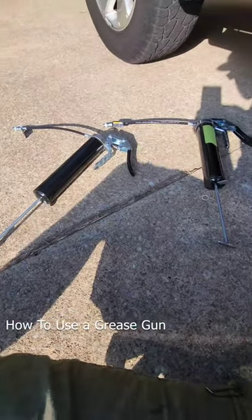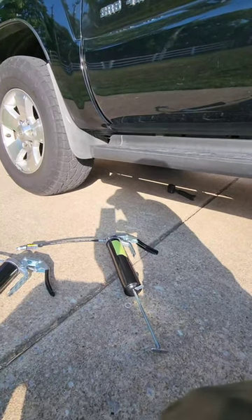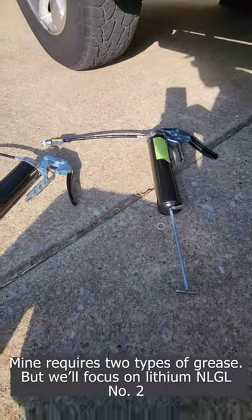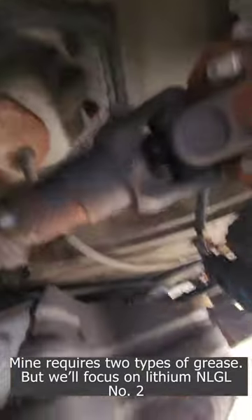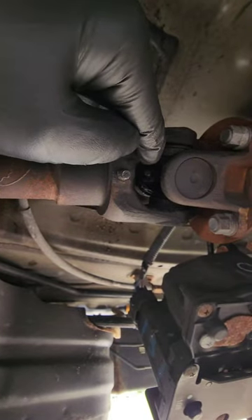What's up guys, SlothKing here. Today I'm going to show you how to use a grease gun. I'm working on my Gen 4 4Runner and I have to grease my drive shaft. We're gonna see a couple fittings on the drive shaft — the spider joint right in there — and that's gonna take the regular red and tacky lithium grease.